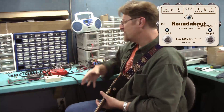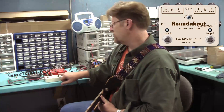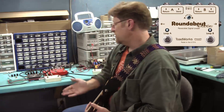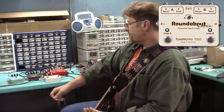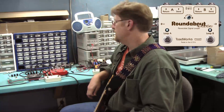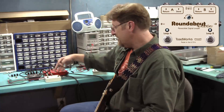There's no master control for the pedal. This switch controls loop A, this switch controls loop B. You can have just loop A on, or just loop B on, or you can have them both on. It's just a mechanical switcher — it's all true bypass.